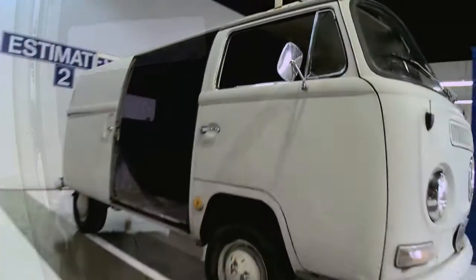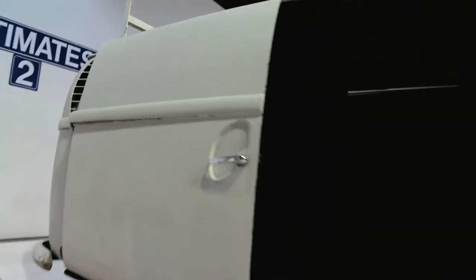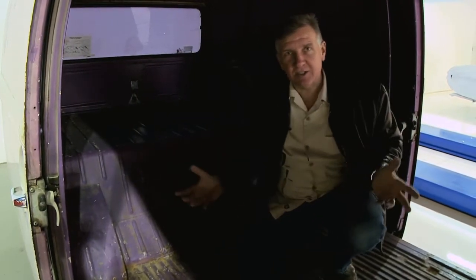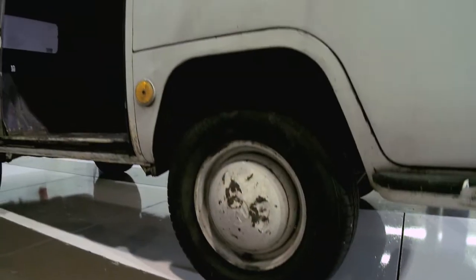One of the cool things about this space, and because of the rare dual doors, this is the ultimate tailgater. Pulling up in this, having your flat screen right here, your satellite dish, and being able to watch the game with your chairs, coolers, and everything in here — I think that's pretty cool.